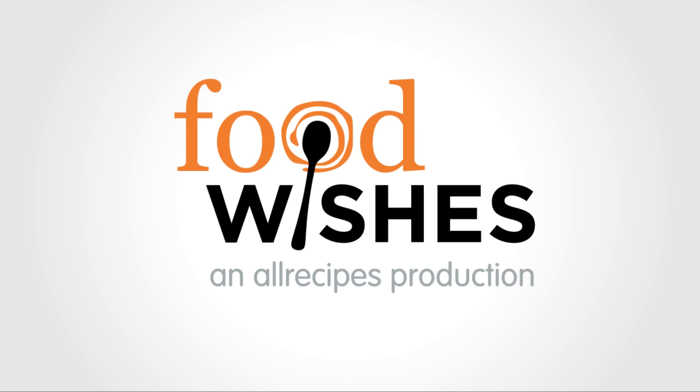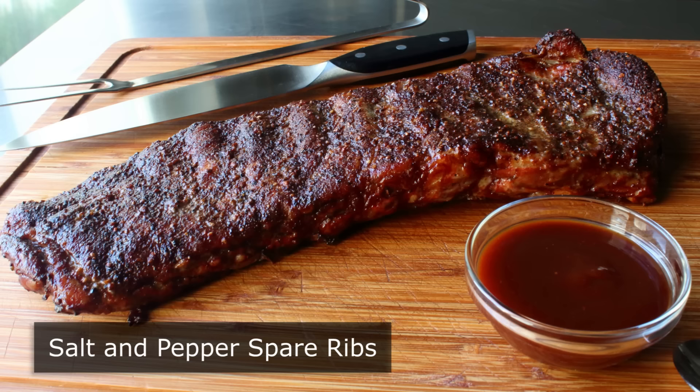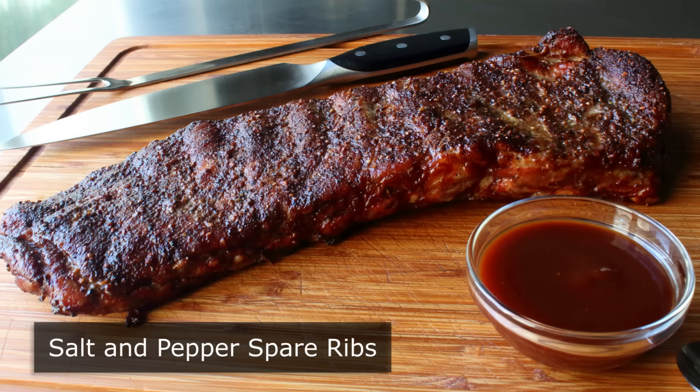Hello, this is Chef John from Foodwishes.com with Salt and Pepper Spare Ribs. They say whoever makes the most delicious thing using the fewest number of ingredients wins, which was the idea that inspired these amazing ribs. And I know I'm not completely impartial, but I think I might have won, as these ribs really were absolutely incredible.